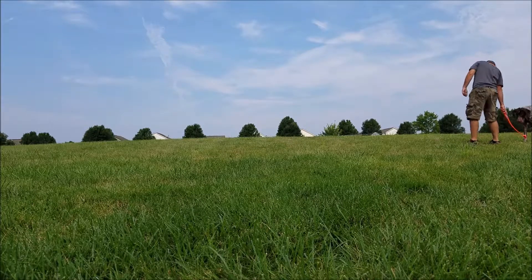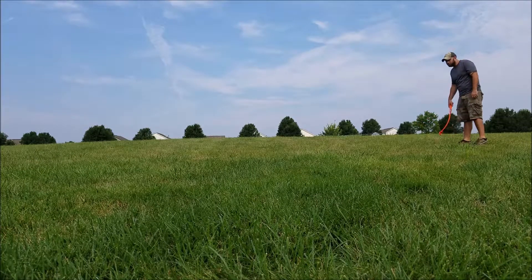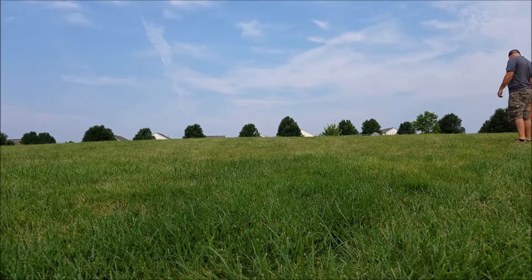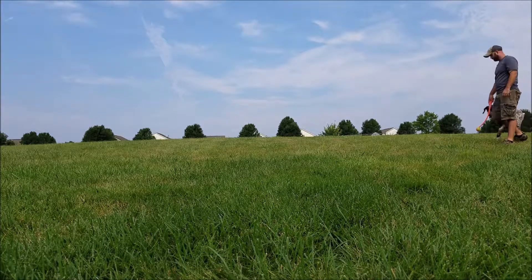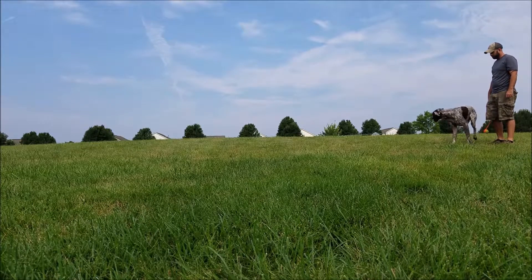If I pat my leg and he doesn't get in the right spot — or he thinks he's in a heel because it's always been good enough in the past and I've let him get away with being sloppy — nothing's happening. But as soon as he shifts over to exactly the right spot where I want him, boom, the ball gets thrown.